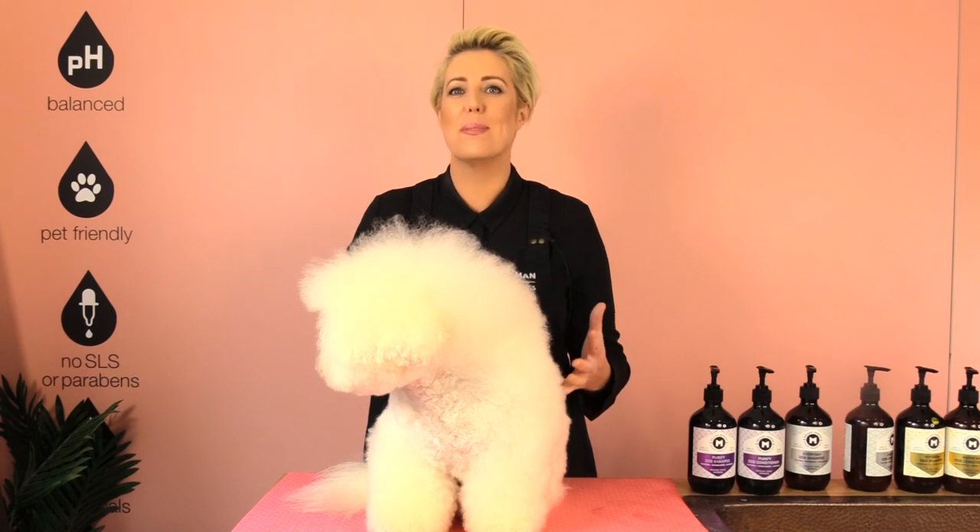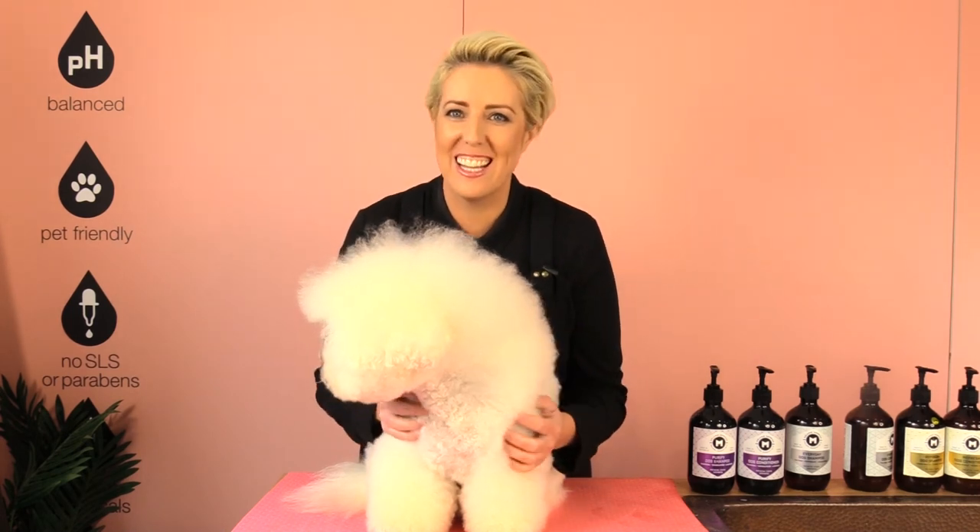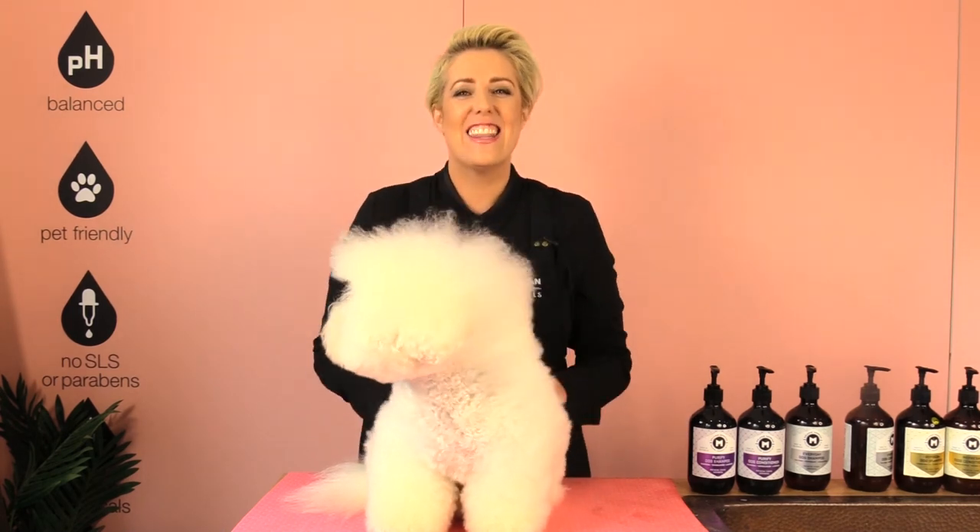Dash's nails are all filed down and nice and smooth, so when he jumps on me he's not going to scratch the back of my legs or anything like that. Thank you for watching — if you have any questions pop them down in the comments below, and if you would like more grooming tips please subscribe to our channel.